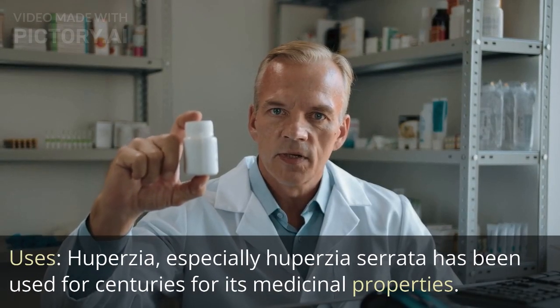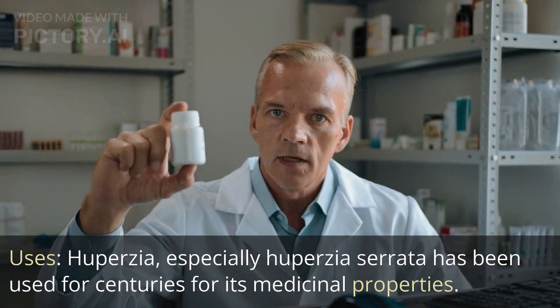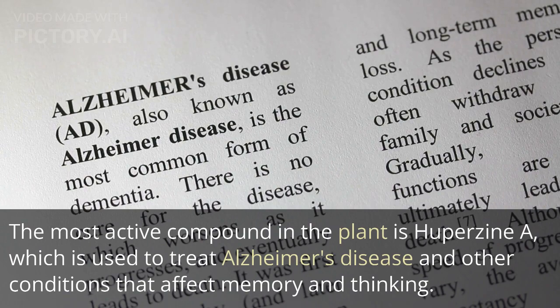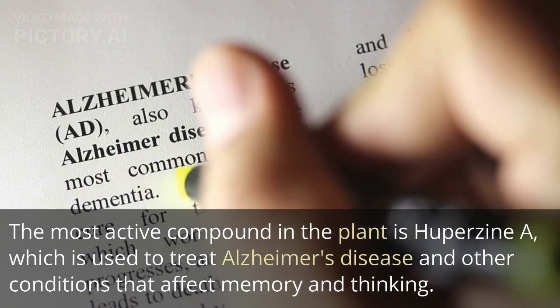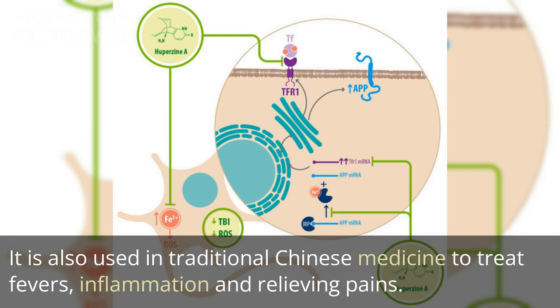Huperzia, especially Huperzia serrata, has been used for centuries for its medicinal properties. The most active compound in the plant is Huperzine A, which is used to treat Alzheimer's disease and other conditions that affect memory and thinking. It is also used in traditional Chinese medicine to treat fevers, inflammation, and relieving pains.